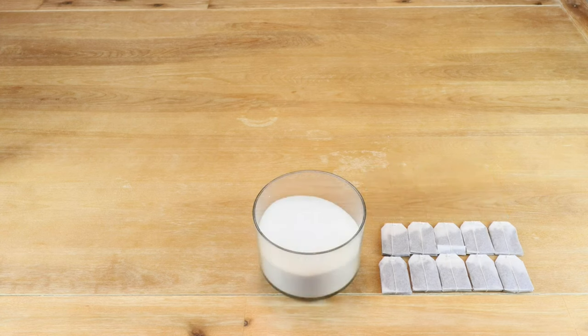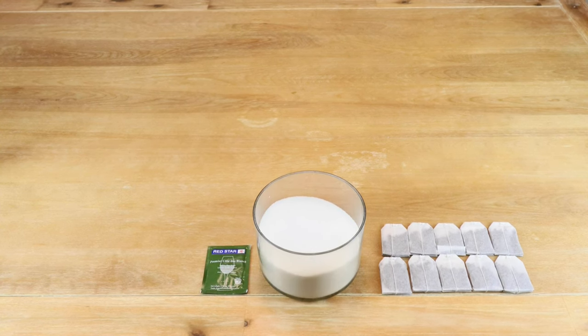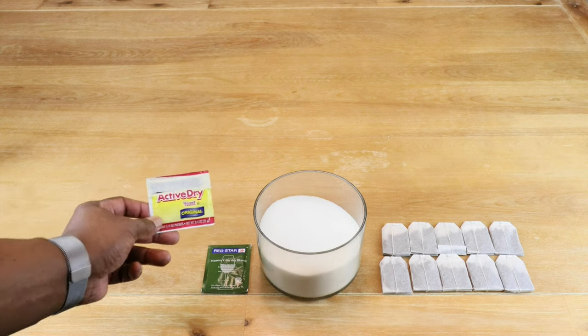We're going to be using at least four cups of sugar, though that might vary a little bit depending on our hydrometer reading. There's not a whole lot of sugar in tea, so all the sugar is going to come from plain white sugar. We're going to be using a quarter teaspoon of Red Star Premier Cuvée wine yeast, and if you don't have it you can always use bread yeast on standby.